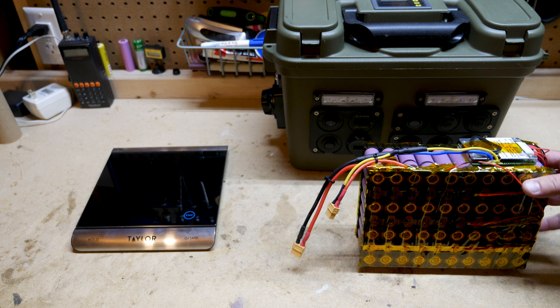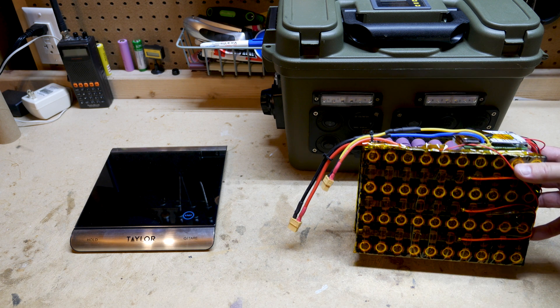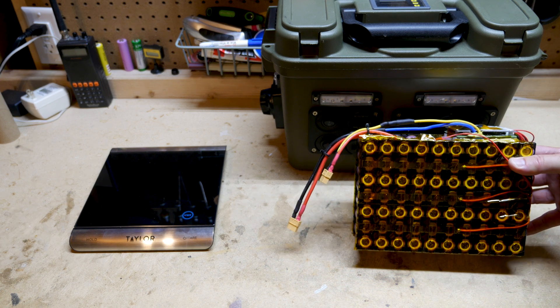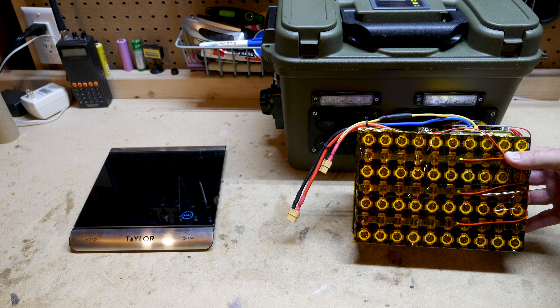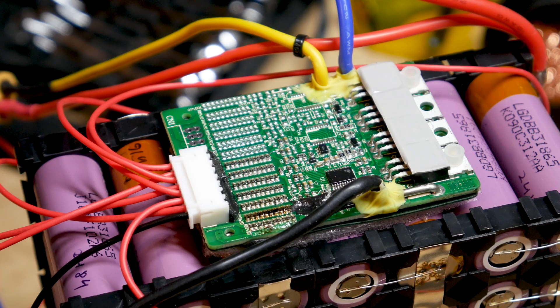Alright guys, welcome back to the channel. Thanks for checking this out. This is part two of the 18650 storage box 2.0 mod. I'm going to go ahead and put in this larger battery — this is a 7S 10P — it's an upgrade from the current 7S 6P Vruzend Kit battery I have installed right now in this power box.